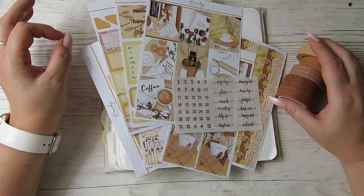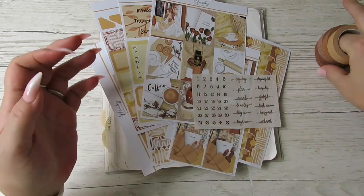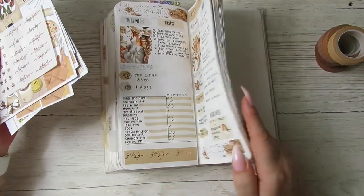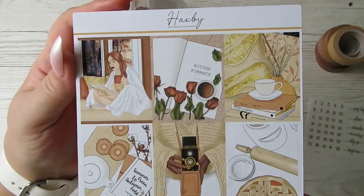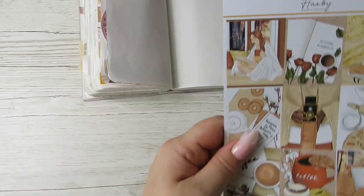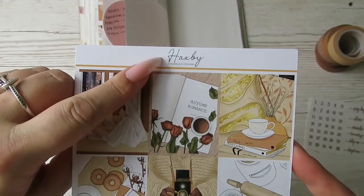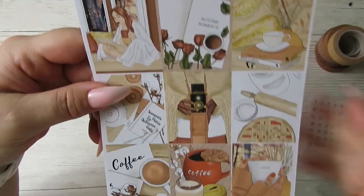This is the last week I'm going to use an autumn kit. I'm getting a bit sick of autumn kits - I never thought I'd hear myself say that, but they're all like yellows and oranges. I'm trying to do something different, so I'm going to be using this kit from Haxby Stickers. Lovely Kirsty who owns it - I've got a discount code, it's Becky15, so go check out her shop because she's got some gorgeous stuff.